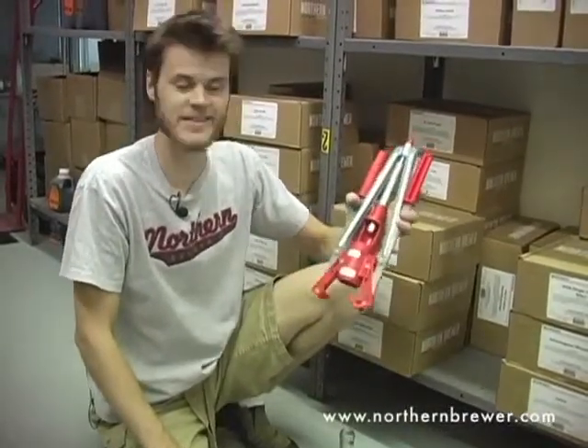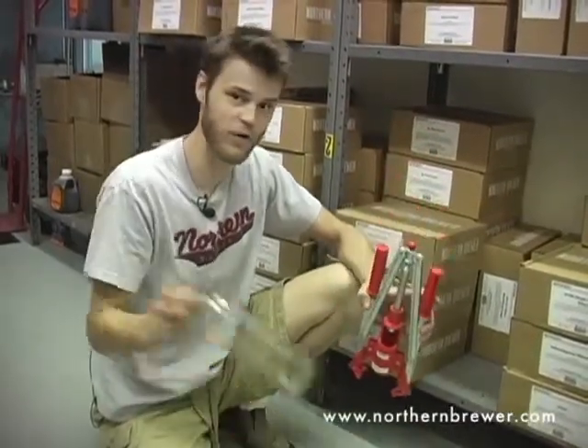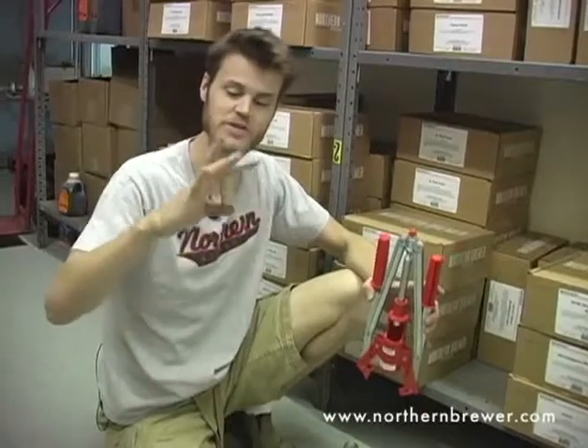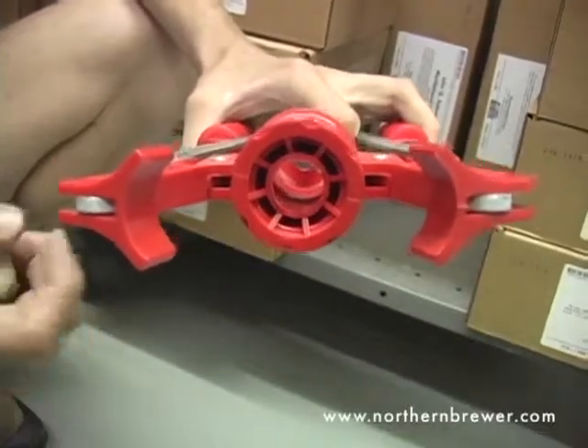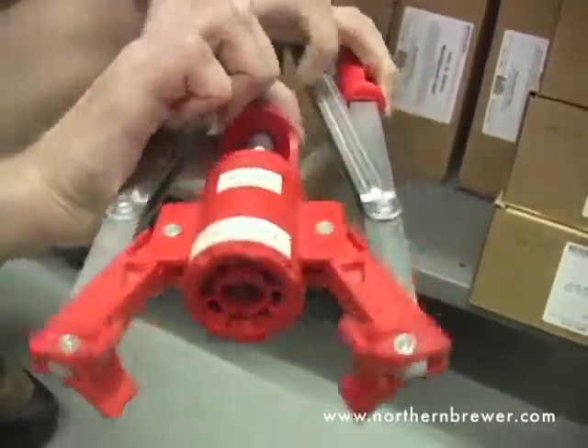Hi, I'm Ryan from Northern Brewer and this is the double lever corker used for corking wine bottles. We suggest using number eight corks with this corker. This corker features a tapered chamber which compresses the cork as it goes into the wine bottle.